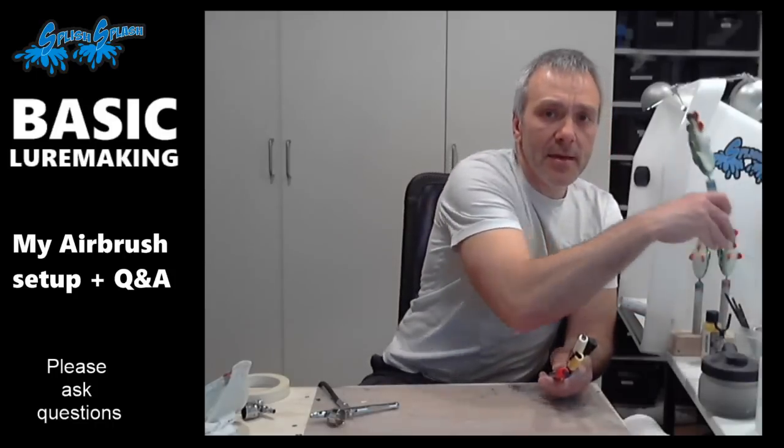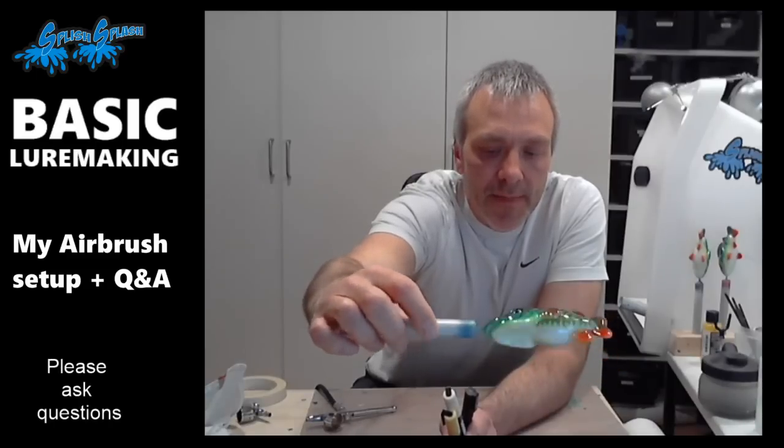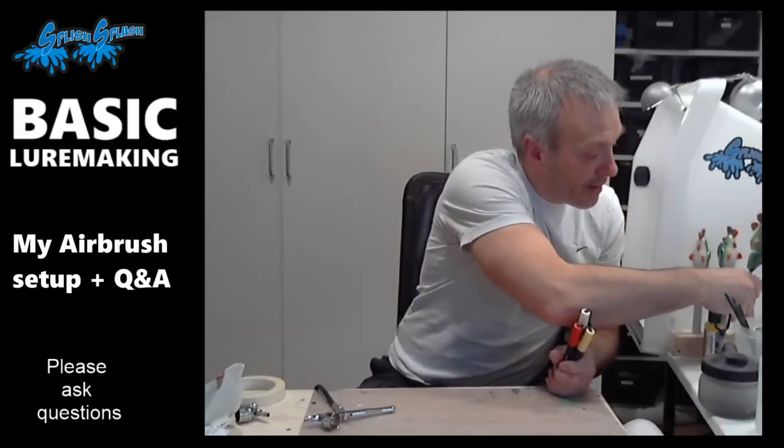Some details simply aren't worth making a stencil for — very small details. So for some things I use Posca pens. They add paint and it's not transparent. I use those for a few things where I find it much easier than using a stencil — for instance, for the spots on some lures, dots, and other minor details.